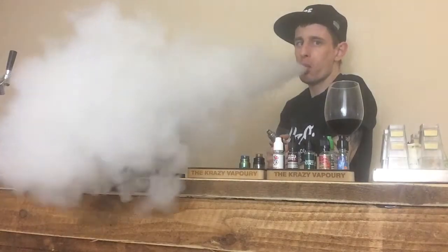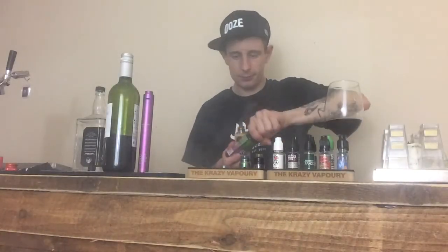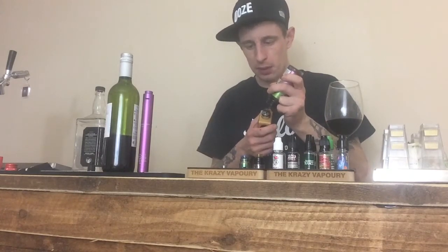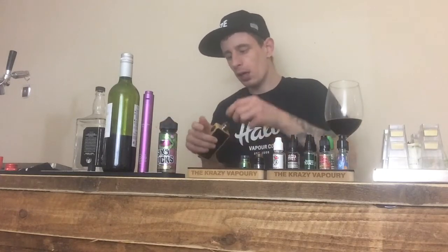Let's go for some clouds. As you can see the device performs really really well, really responsive. There's not much I can say about this device other than no matter what RDA or topper I use with this device, I've got great performance, great flavor, great clouds every time. Craftsmanship 110% on the device.